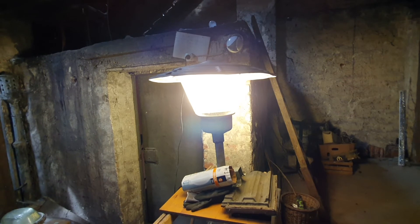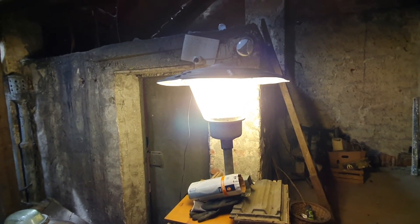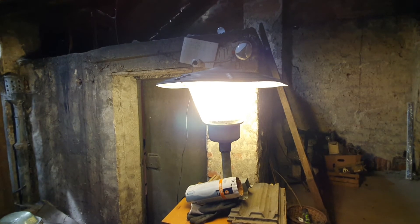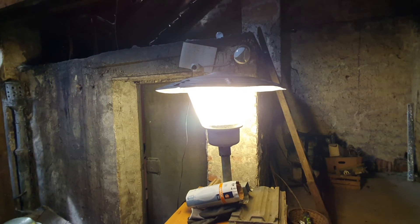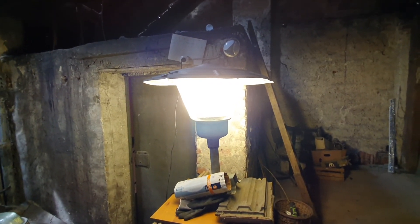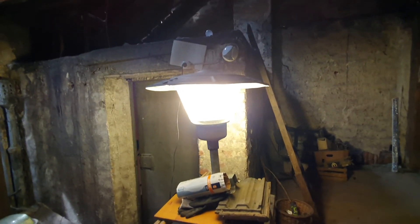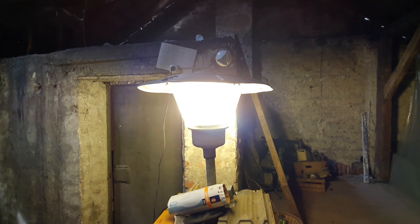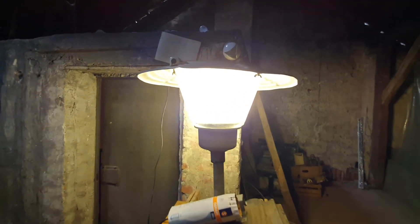Right now we can already see the bulb has changed color — it's gone more toward the mercury vapor color as the arc tube warms up. More and more current runs through the arc tube, and the filament inside that ballasts the bulb dims down. This is how the fixture produces mercury vapor light without needing a separate ballast, at the cost of efficiency.